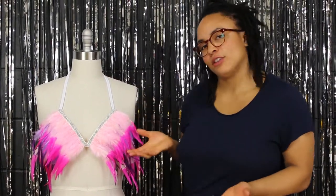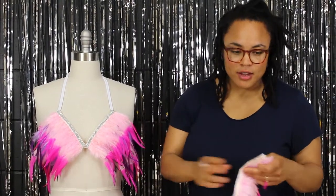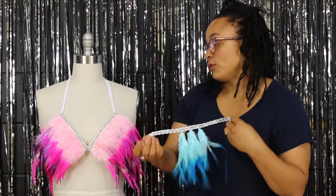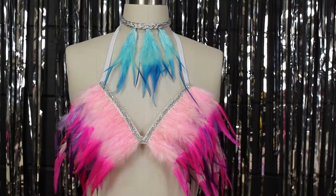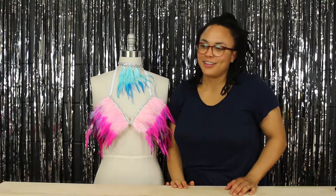It only took a few really simple items. If you have some leftover fringe, which I did, I suggest always saving it for a future project. I made this tassel fringe choker that goes really well with this piece — you can find the tutorial for that on our channel. Thank you so much for watching and enjoying your bikini top!